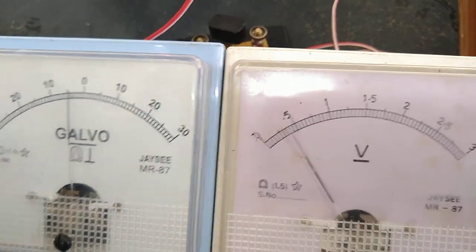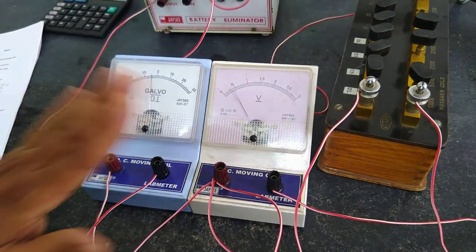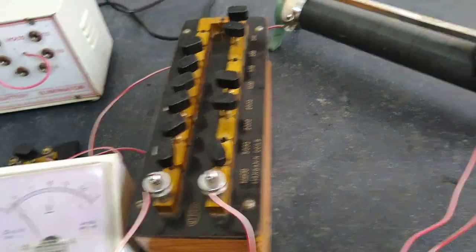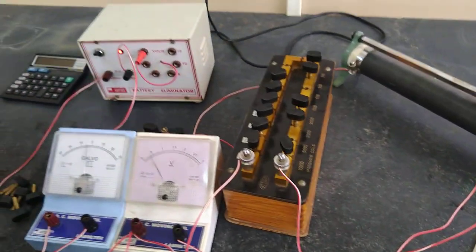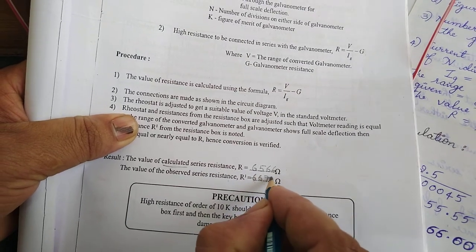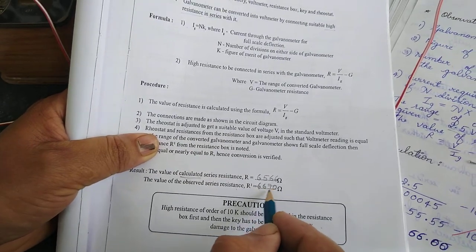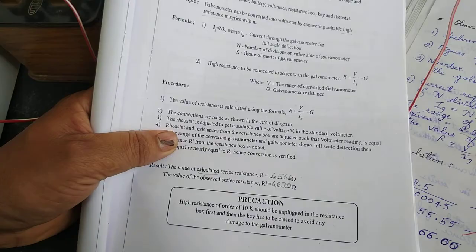This means that this galvanometer is working as a voltmeter at this resistance value. The practical value is 6,670. So theoretical is 6,566 and practical is 6,670 — these are near to each other, so the readings are correct.